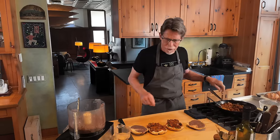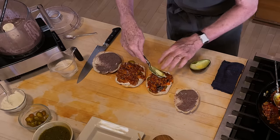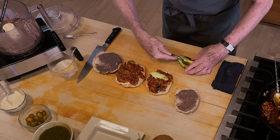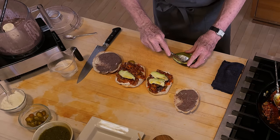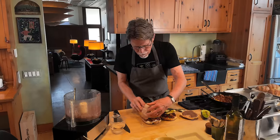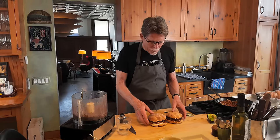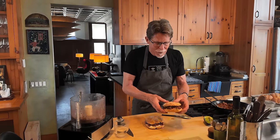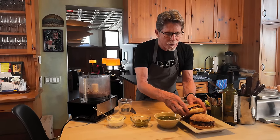Now a couple of slices of avocado on each one - and we're coming down the home stretch. Tops on. The best one of these I ever had was in the market in Uruapan, Michoacan - the avocado capital of the world. I like to serve these with salsa, and for this one, definitely a salsa verde. We've got two beauties - just take a look at those.